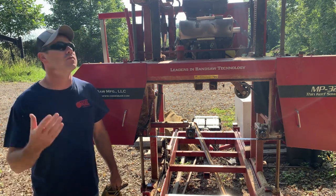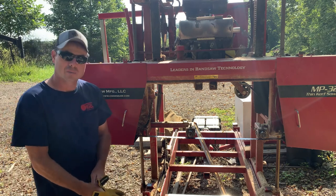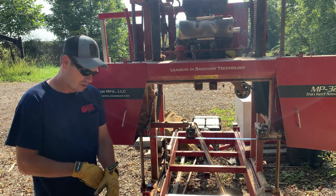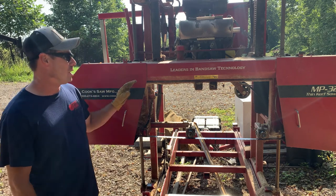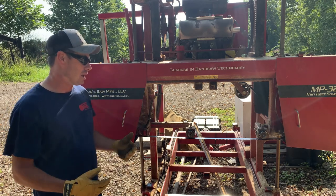Good morning everybody, beautiful morning we have today, nice bright sunshine. It's gonna be a little bit buggy but that's okay. Welcome back, thanks to all the new subscribers — appreciate y'all joining in with us. What I want to do today is just give a quick overview of general maintenance that I do on the sawmill and kind of how often I do it.